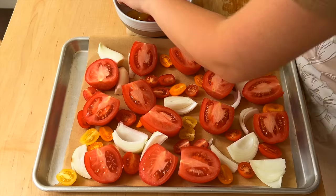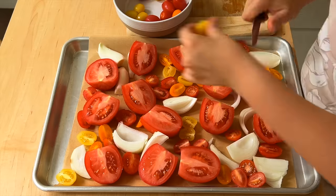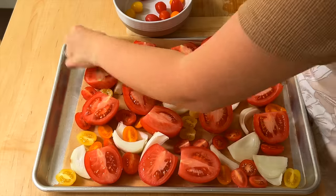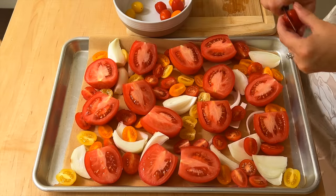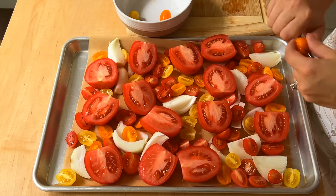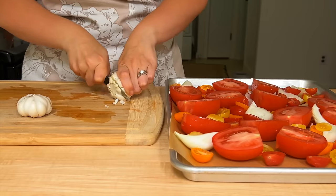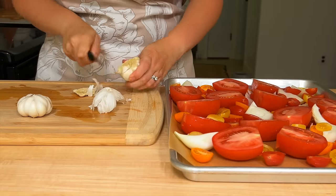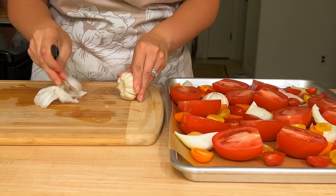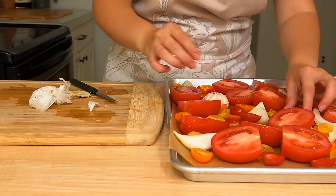On my cookie sheet I put down some parchment paper. I have some small cherry tomatoes, a variety of colors just to bring in more flavor. We're going to cut up an onion — you could do a purple onion, a small onion, a big onion, depending on what you enjoy. We love onion in our house. Then you're going to take one or two entire cloves of garlic, cut the stem part off, and place them down on the sheet to roast in with the tomatoes.